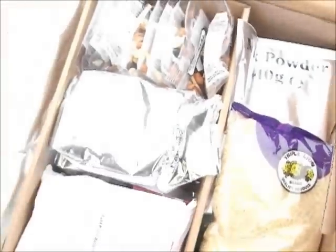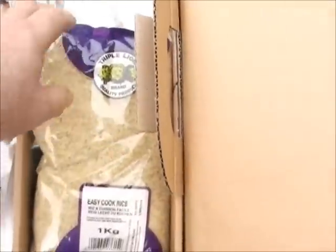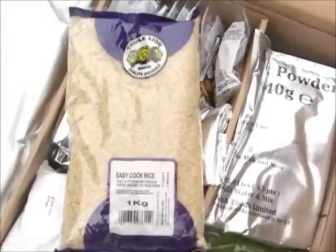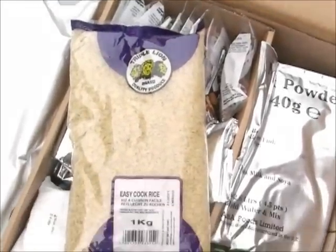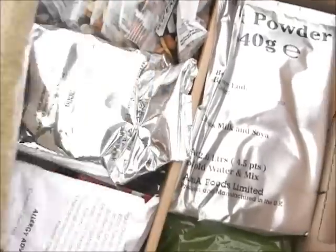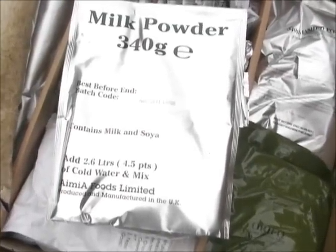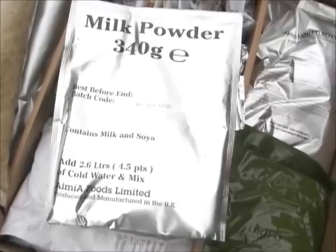Black bin liners, two of them. Easy cook rice, one kilo. Milk powder — says it makes up to 2.6 litres, four and a half pints.